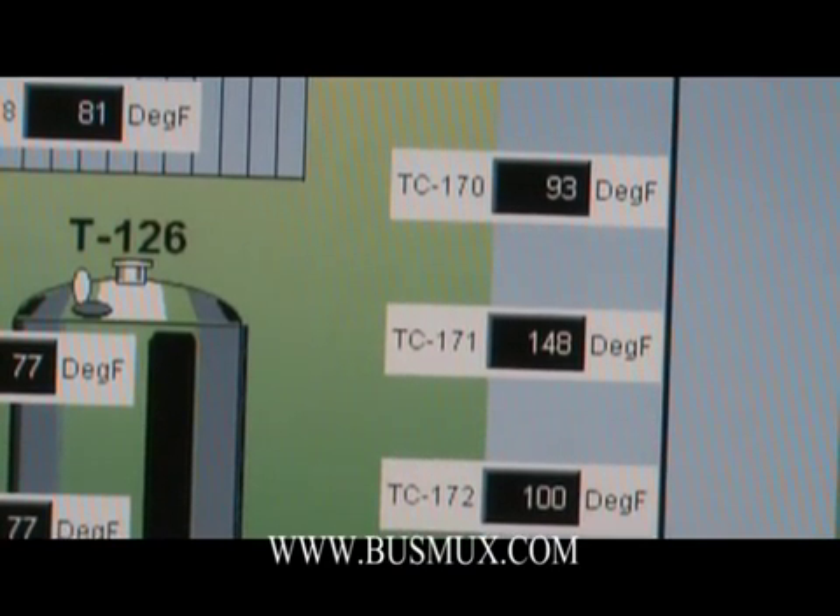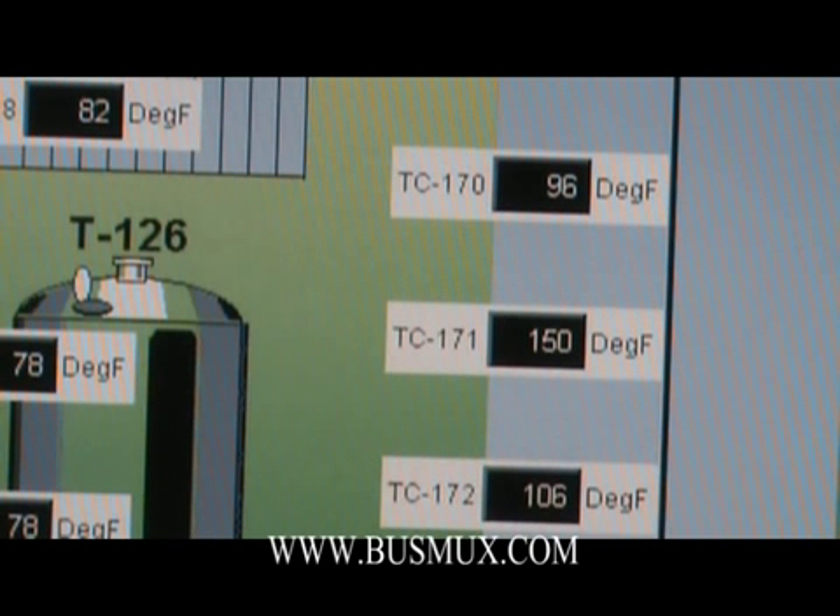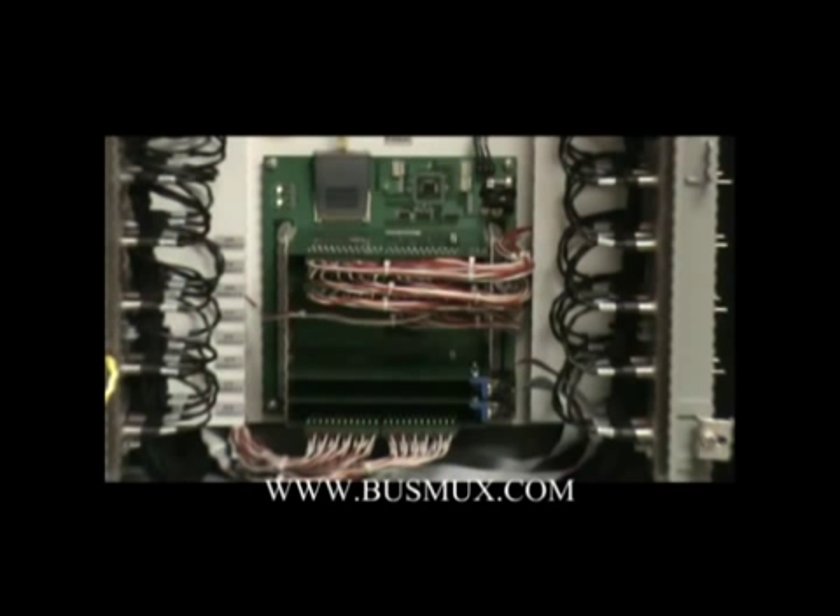The scan rate is considerably faster than some existing systems. It is known to scan over 1,800 thermocouples in less than 6 seconds. You have two different methods of connecting to a BustMux card: either through a terminal block or a 24-pin Centronic-style connector.